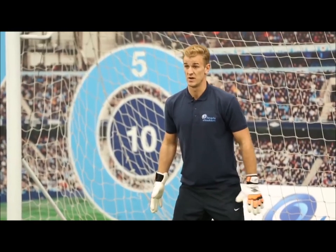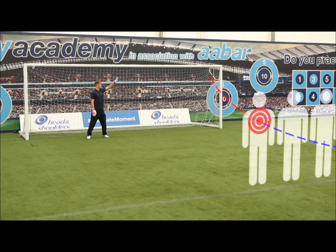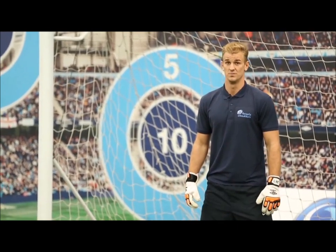Set yourself up and be ready — make sure you've got an eye line on the ball. And obviously, if someone does whip it over the wall into the top corner, do your best, but there's not a great deal you can do. First and foremost, your job's this side. You've got your four or five players hopefully blocking that side. Just be set and watch the ball.